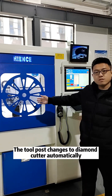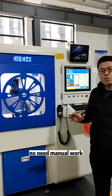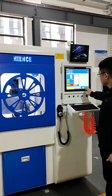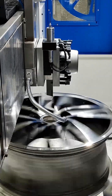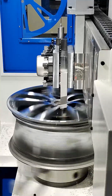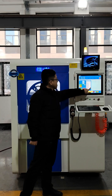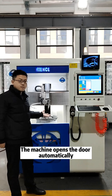The tool post changes to the diamond cutter automatically, so you don't need any manual work. I will open the coolant air valve to clear any aluminum chips automatically. The diamond cutting has finished now. The machine will open the door automatically.